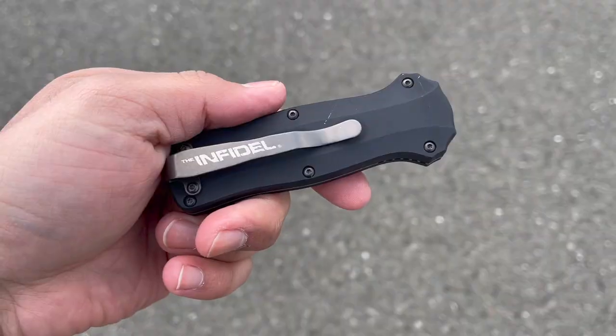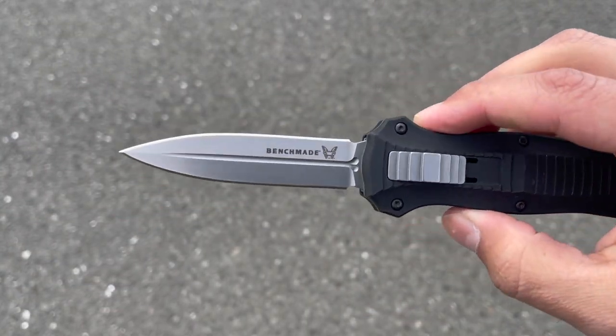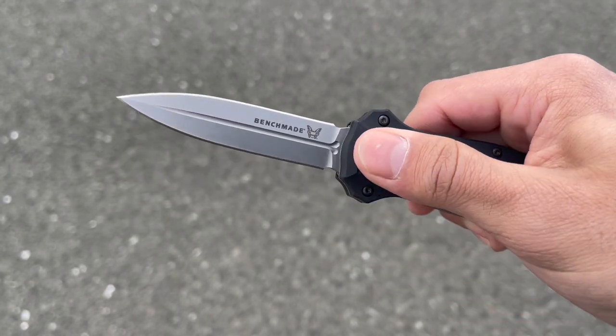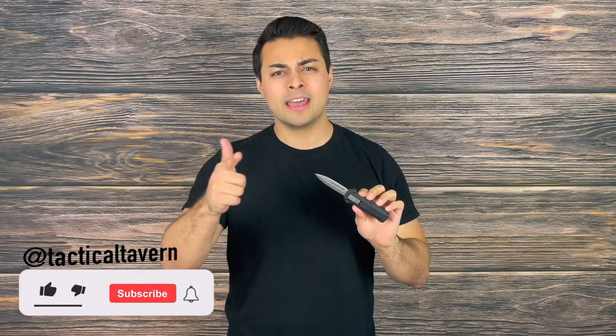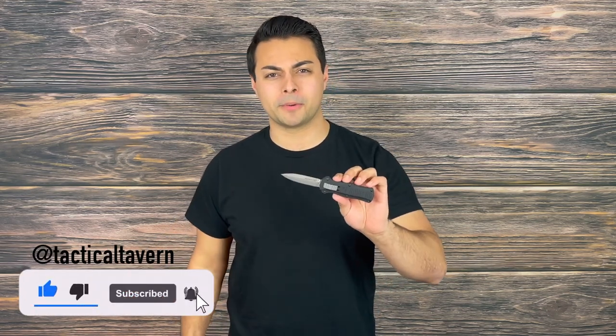Welcome to the Tactical Tavern. I'm your host Tomas Elas, and in this video we are reviewing the Benchmade Mini Infidel. This is a dual action automatic out the front, or OTF, and we're going to see what features it offers to find out if it is right for your everyday carry, outdoor adventure, or next tactical mission. Make sure you subscribe and follow us on Instagram at Tactical Tavern so you won't miss future videos helping you upgrade your gear.